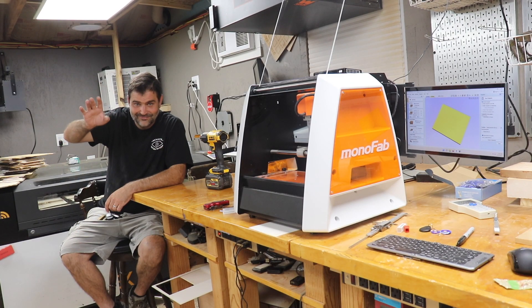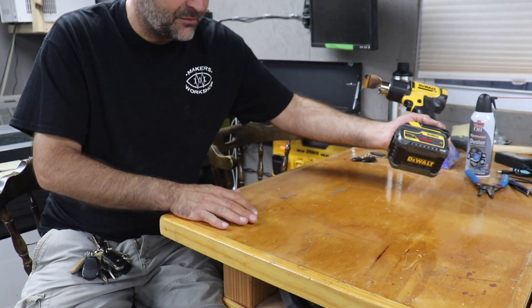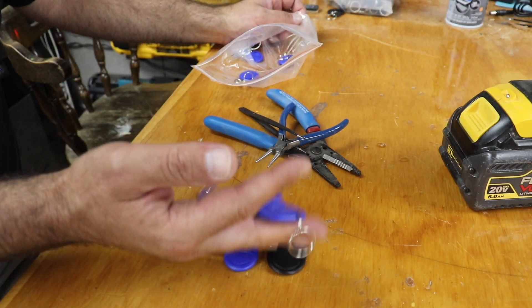Hi, I'm Michael, and this is my new Roland Monofab SRM20 Desktop Milling Machine. I'm going to use it to make new electric key fobs for the members of the Makerspace.